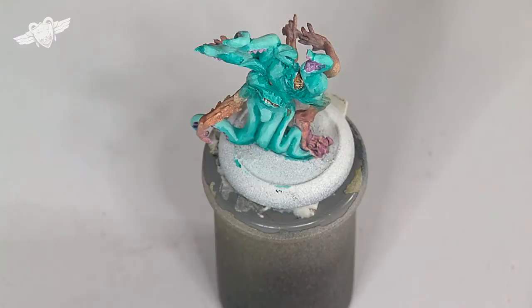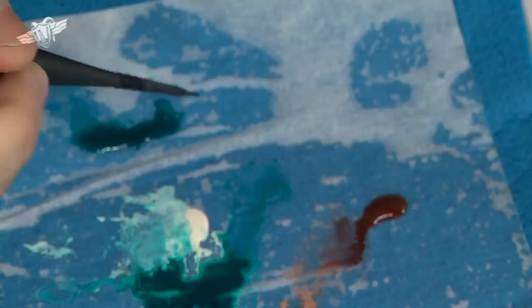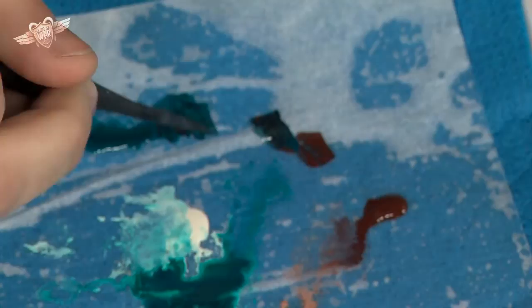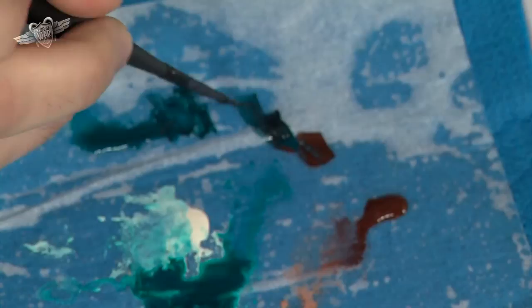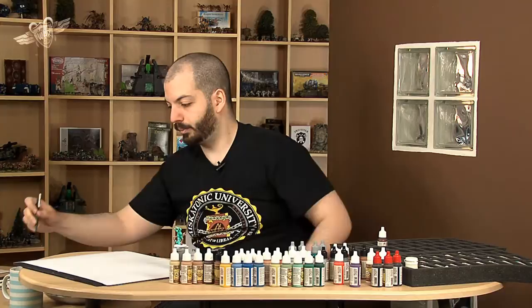I think our green needs more contrast. I'll show you what we will do on our little palette. This is our jade green, which was used for the shadows — basically the jade green mix. I'll put some Hull Red in. And we'll have a brownish green — a purplish green. That is quite nice. We will use that — sort of a brownish purplish green — for shading.